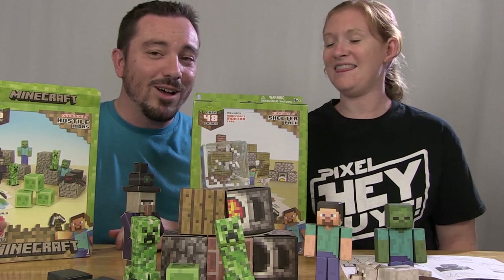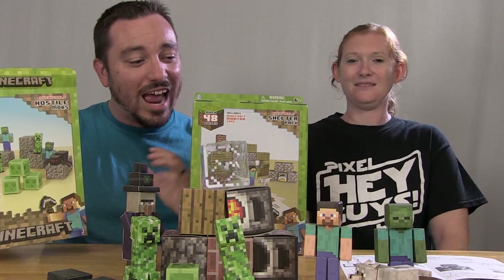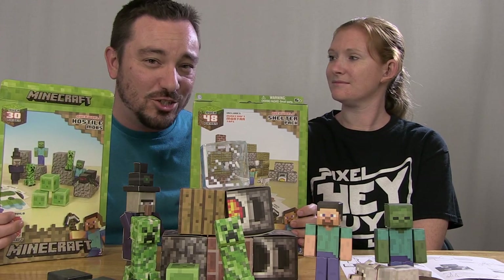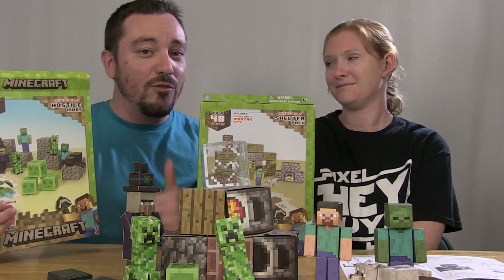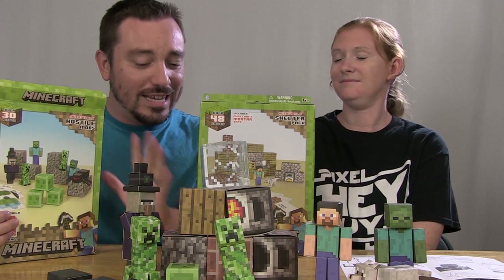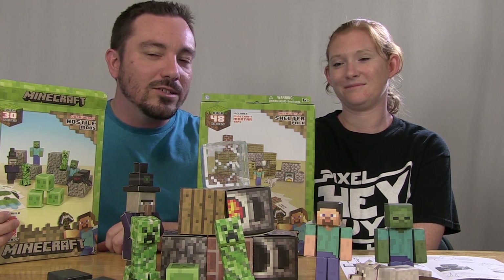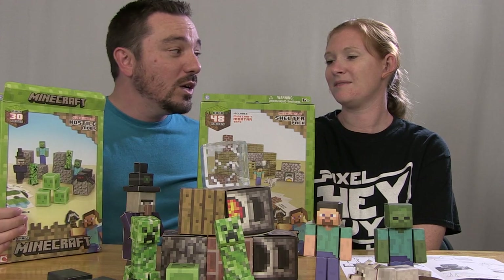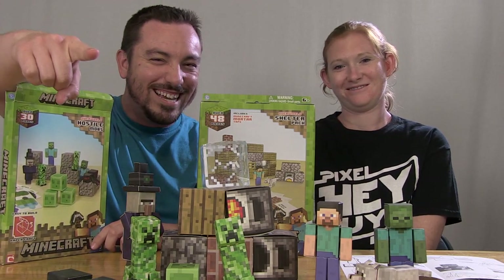You like them? I do — I think they're awesome! There is a look at the new Minecraft Papercraft sets from Jazwares. We'd like to thank Jazwares for actually sending these along so we can take a look at them — very cool of them to do that. These should be hitting retail stores very soon. If you guys enjoyed this video, hit that subscribe button and hit that like button. We'll see you guys next time!